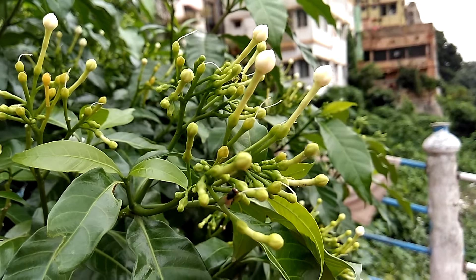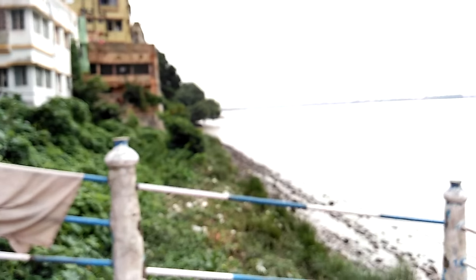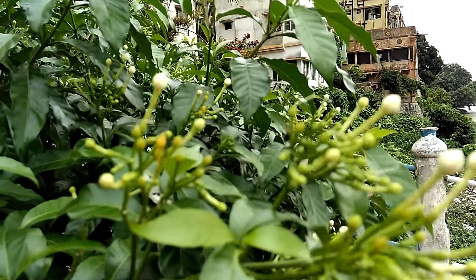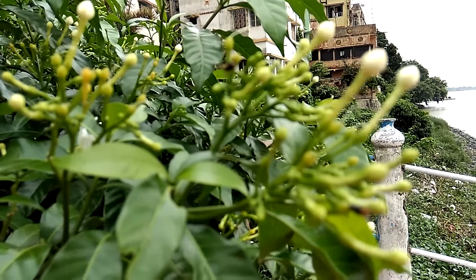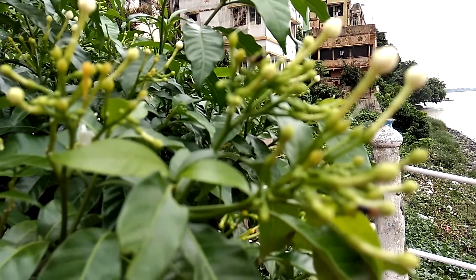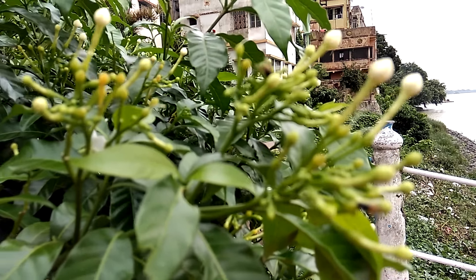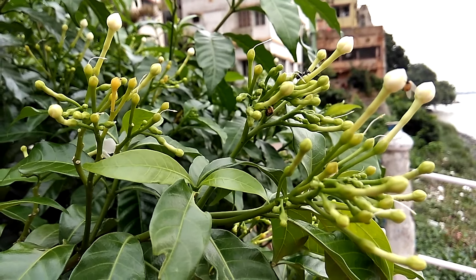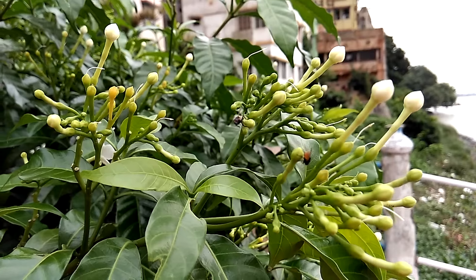As you can see it just focused after tapping two or three times — it will get focused, but autofocus is just not there. I'm holding here for two or three seconds but it's not focusing. Let me try to tap to focus again.